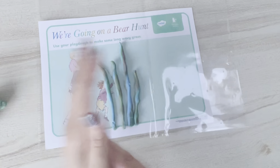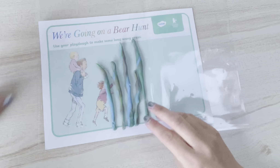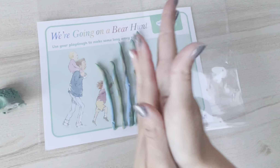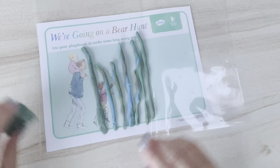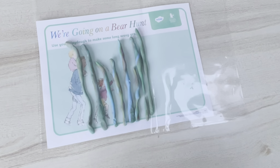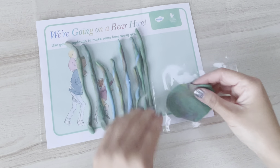I've put the play-doh mat inside a plastic wallet so that it can be used over and over again. You can challenge children to make the different textures and see how many different ways they can use the play-doh.